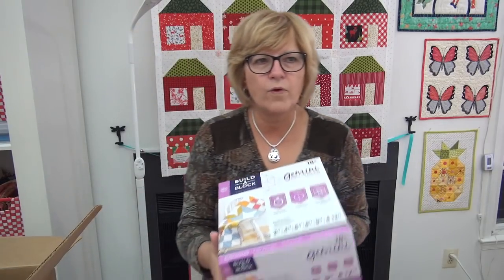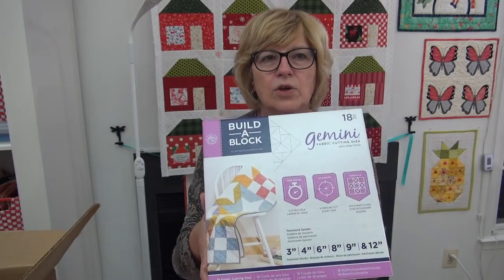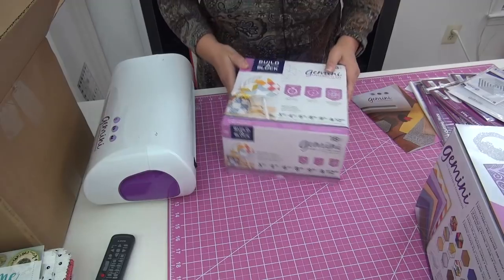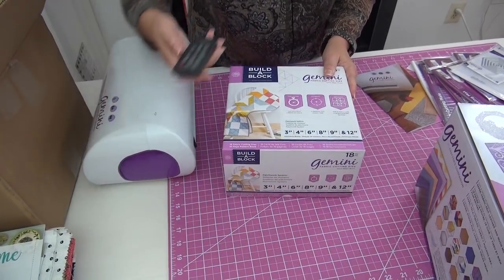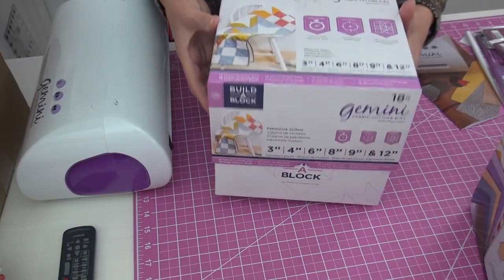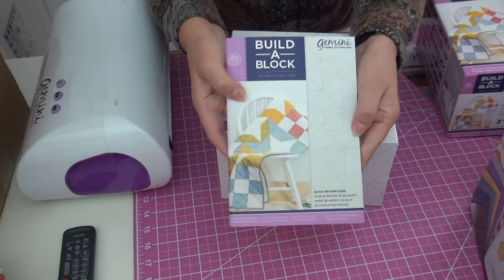I've got this other box, and inside they sent me a couple of the kits. I'll get out the one that I recommend — the one I bundled with the combo for the machine. This is the one quilters will need, and it has all the dies in it to get us started — 18 dies. The box of dies comes in its own storage unit. You just lift the lid off — it's nice and snug in here too.